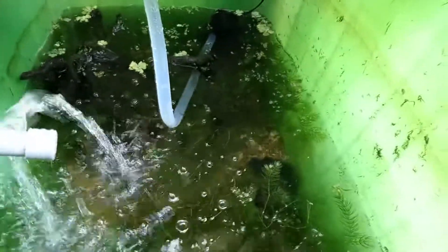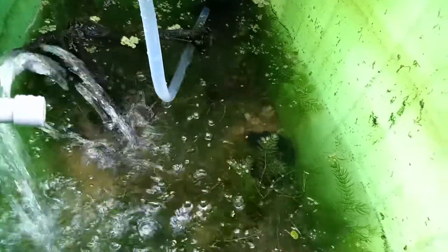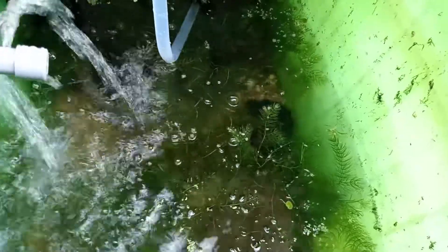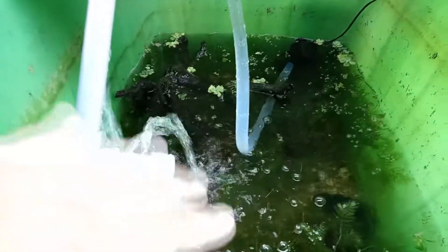Hey guys, I just wanted to do a quick video on how I was able to get Flowlight Daniels, or Danio choprae, to spawn in this little setup over here. I tried looking for videos and information online about breeding these fish and there was very little information I could find, apart from the fact that they need circulation to induce spawning, as well as falling water which simulates monsoon, which also helps trigger the fish to spawn.